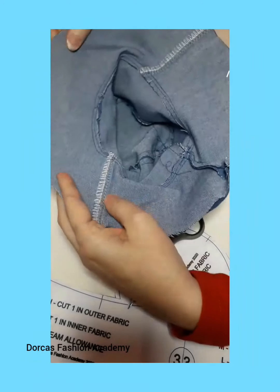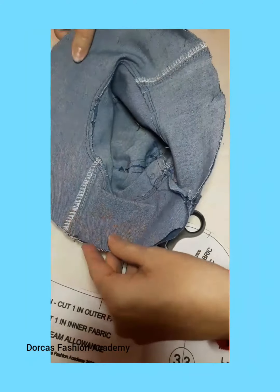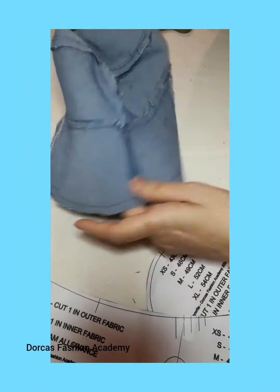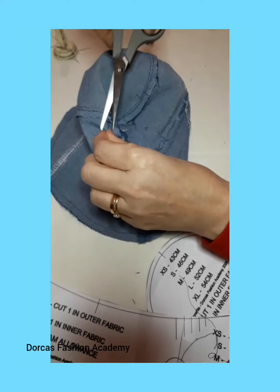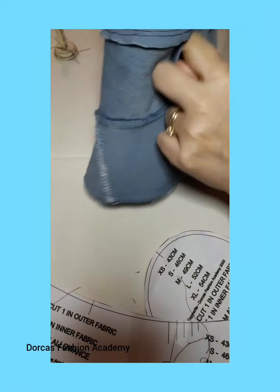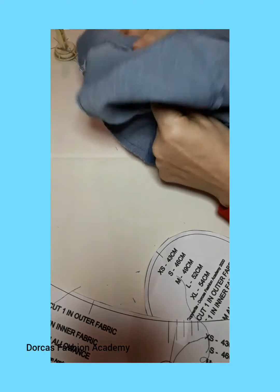Once it is pinned, sew all the way around at the width of the presser foot, remove the pins, neaten the insides and turn the right way round through the little gap that we left previously.